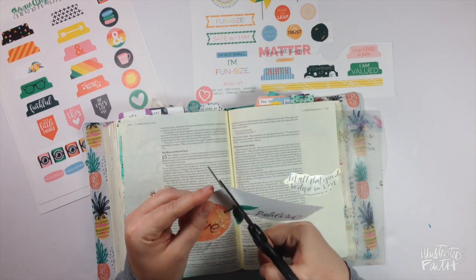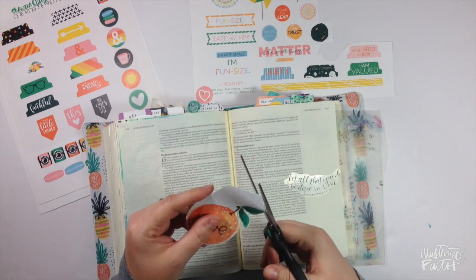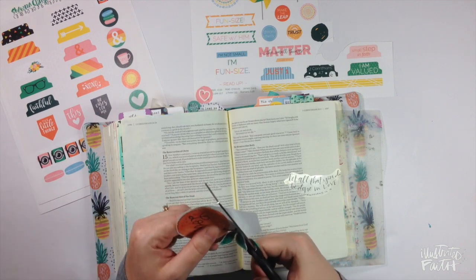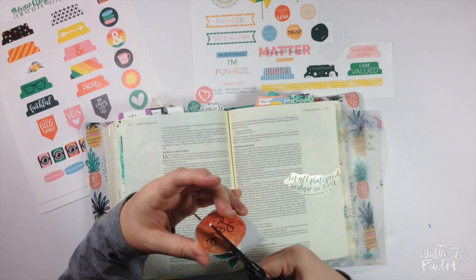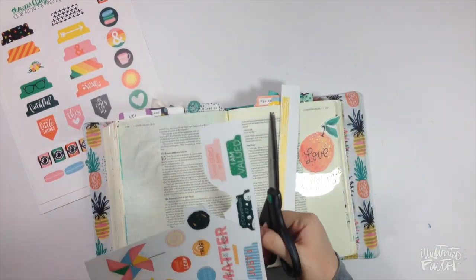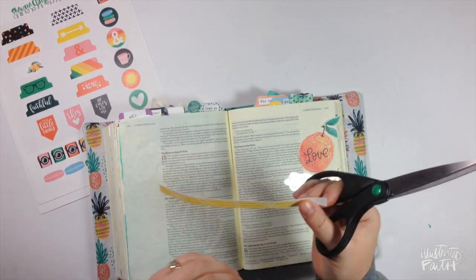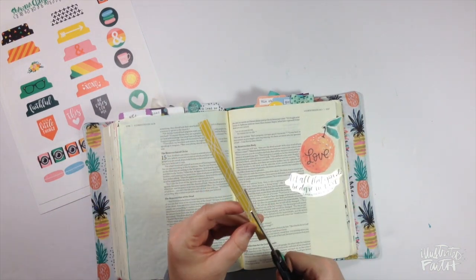Next, since we're talking about love, I pulled this orange from Brave Little Taylor's Seeds of the Gospel set and I'm just trimming the space around that. Then I'm going to take this yellow washi strip from Salted Brew's set, trim that out, and probably put that on the bottom of the page.